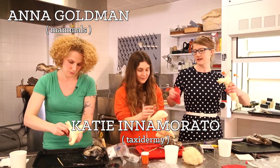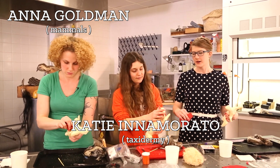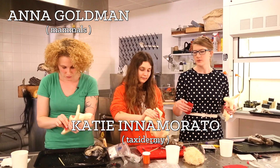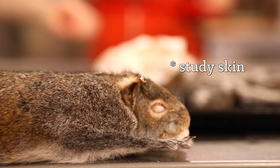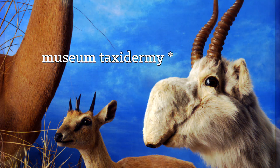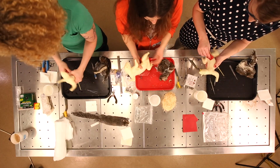It seems to me there are kind of three different ways to preserve an animal and three different objectives. One, we have the study skin, which is used for research. Two, you have commercially produced, mass-manufactured taxidermy. And then there's museum taxidermy, which seems to be the more artistic one. Where do you see yourself in those three things? I like doing a mix of museum stuff now — that's where I'd really like to be.